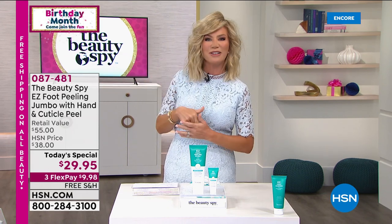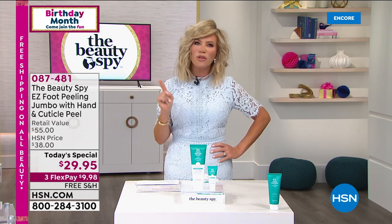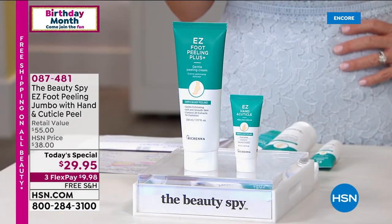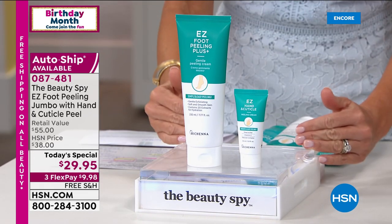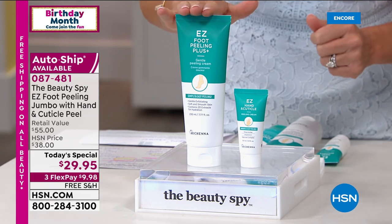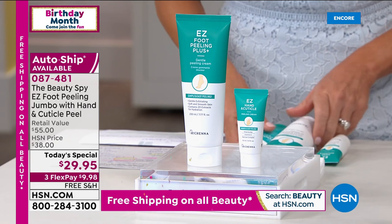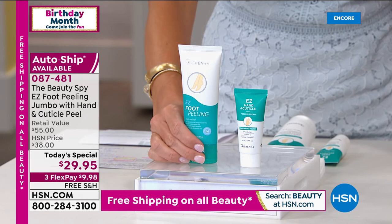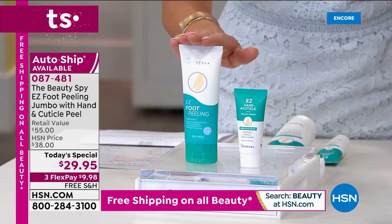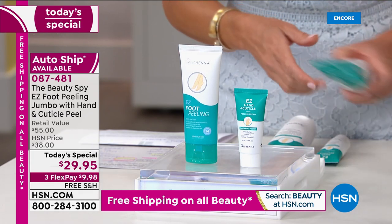Chelsea Scott has been in the beauty industry for three decades. She's a guru, very well-respected woman in the beauty industry. She thought, you know what, I'm going to travel the world and find unique products that you can't find anywhere here in the US. Today she's bringing to us your favorite. This is the Easy Foot Peeling Jumbo — we've only done this twice before — and the hand and cuticle peel. This is the normal size. We sell it for about $20. In fact, this size is sold out by itself on hsn.com.